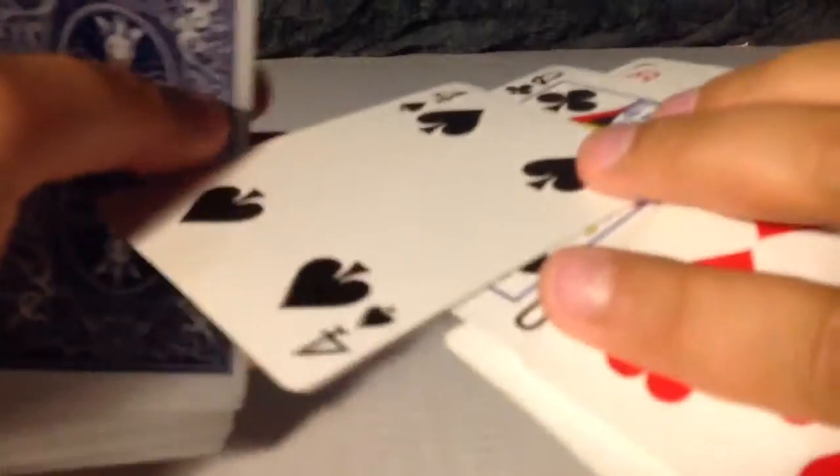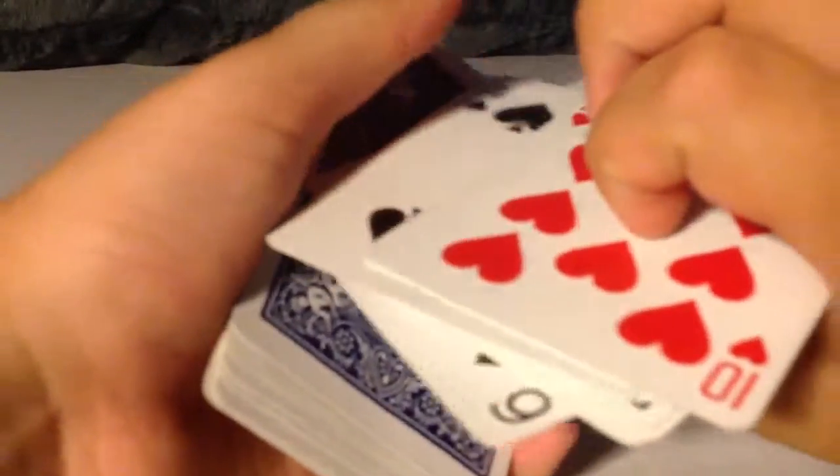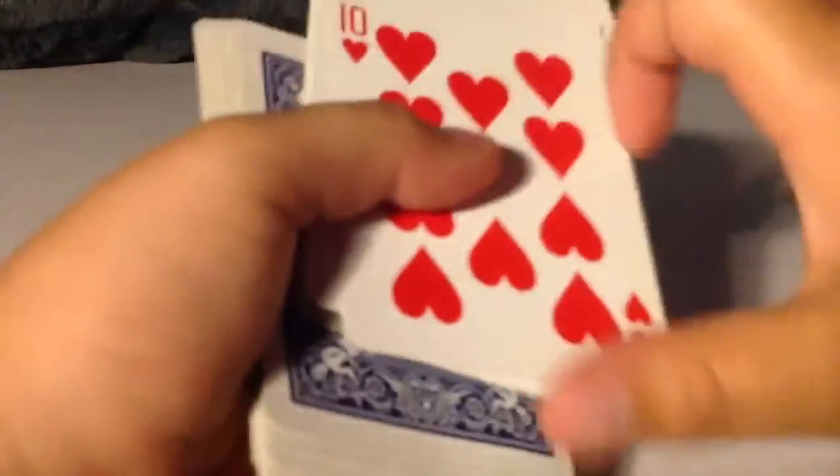So right here, you just go up to someone with the deck already spread and go: tap one card. And what they do is, no matter what card they tap — whether it's this card, or this card, or whatever card — when you square up, it's always gonna be under this one. So when you square up, the card that they think they pick is the Ten of Hearts, but the card they really pick is below it.